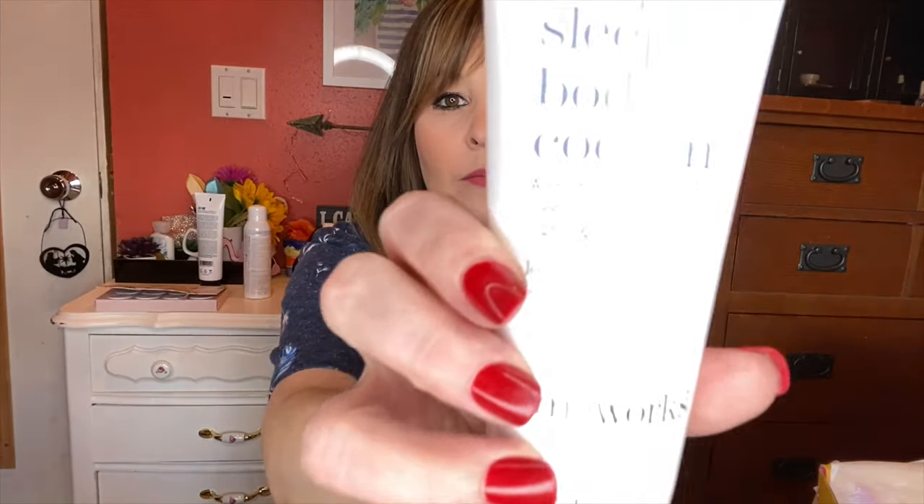The next item is the Deep Sleep Body Cocoon — a multitasking beauty sleep saver for better nights and brighter mornings. It promotes calm and relaxation while nourishing your skin. Use it nightly after bathing and before bedtime to restore and nourish the skin while asleep. It has a powerful anti-aging super blend of shea butter. Massage it into your hands and body and breathe in deeply. That one is $40.